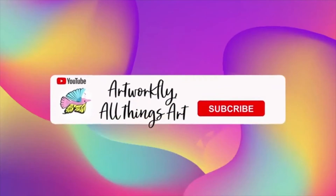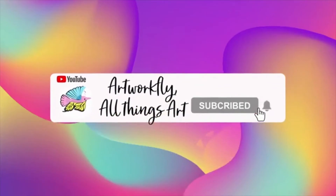Artwork fly! So guys, I will see you in the next video. Please remember to like, share, comment, subscribe, and hit the bell so you can always know when I upload.